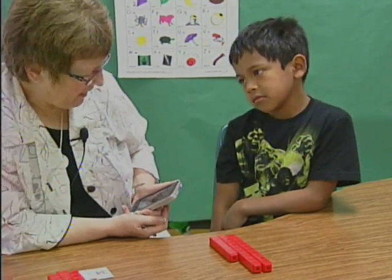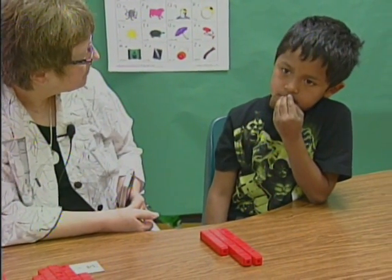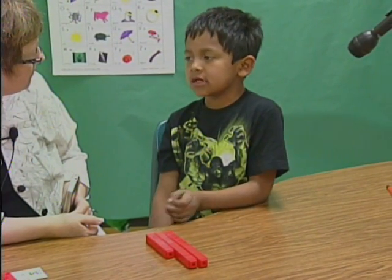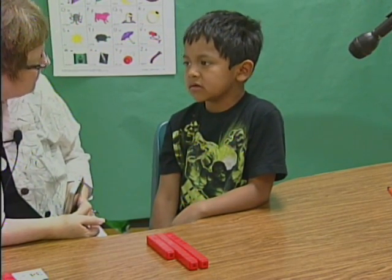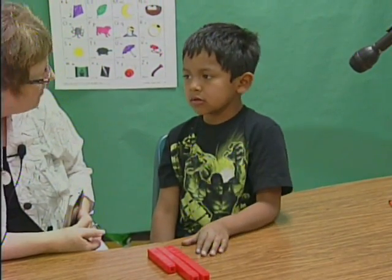How many would there be if I gave you 17 cubes to add to the 26? 43. How'd you think about that? Just like I did when you had 26 plus 7. But what's different about it? You put a whole 10.